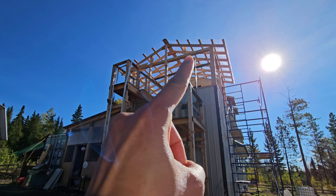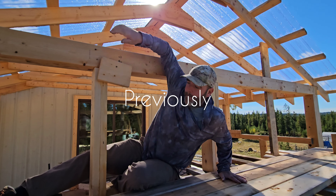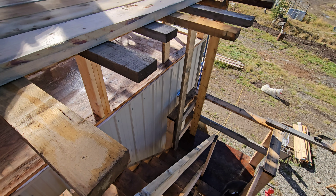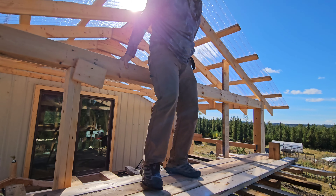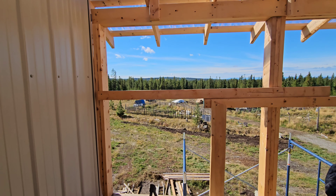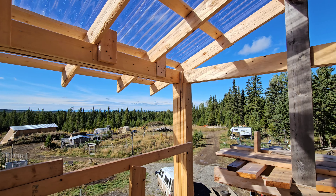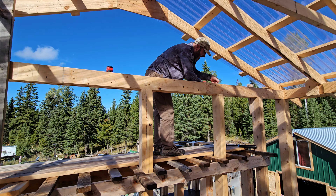That's the triangle we have to close first. Be careful. Is it strong enough down there? Let's go. Oh yeah, it's strong. Okay, yeah, let's move on.